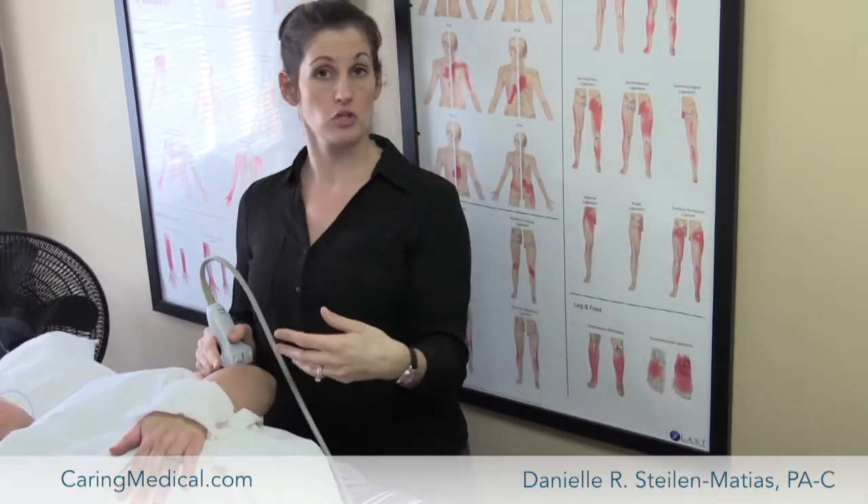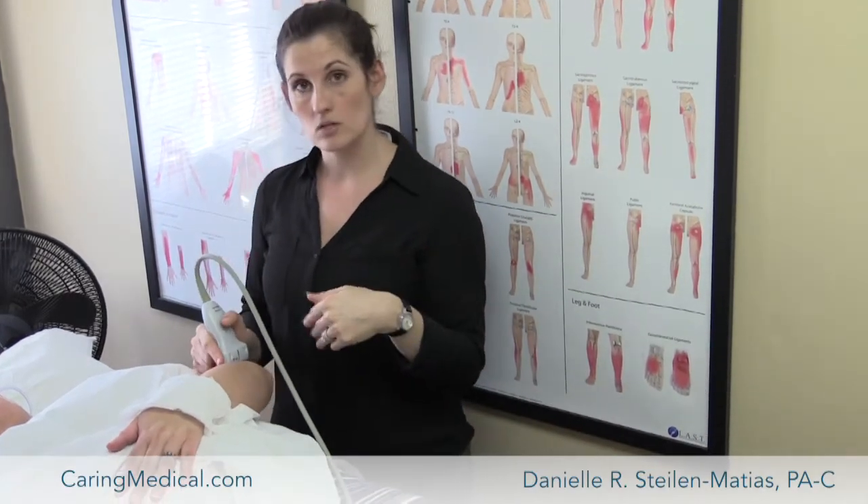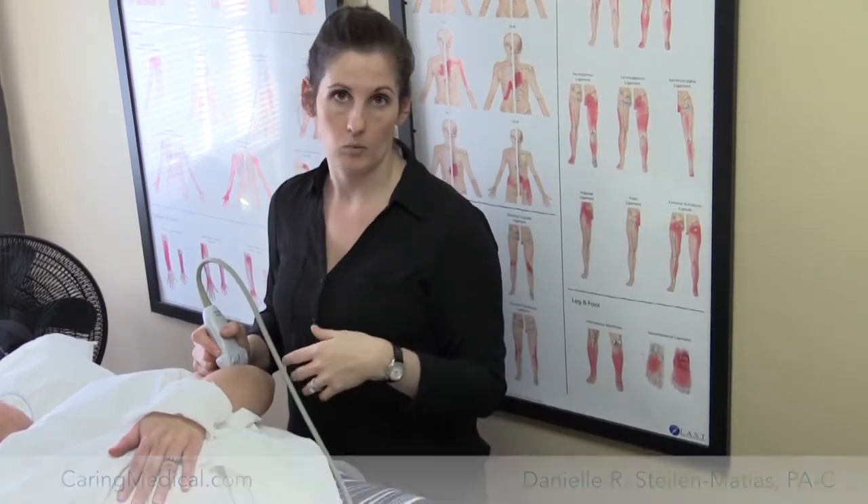The ultrasound machine is helpful to differentiate between a degenerated tendon and a partially torn tendon. We can also use it to guide our injections directly into the tear or around a specific area, depending on what we see.